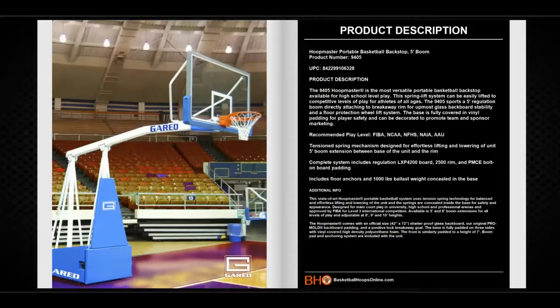The 9405 Hoopmaster is the most versatile portable basketball backstop available for high school level play. This spring lift system can be easily lifted to competitive levels of play for athletes of all ages. The 9405 supports a 5-foot regulation boom directly attaching to a breakaway rim for the utmost glass backboard stability. It also has a floor protection wheel lift system. The base is fully covered in vinyl padding for player safety and can be decorated to promote team and sponsor marketing.